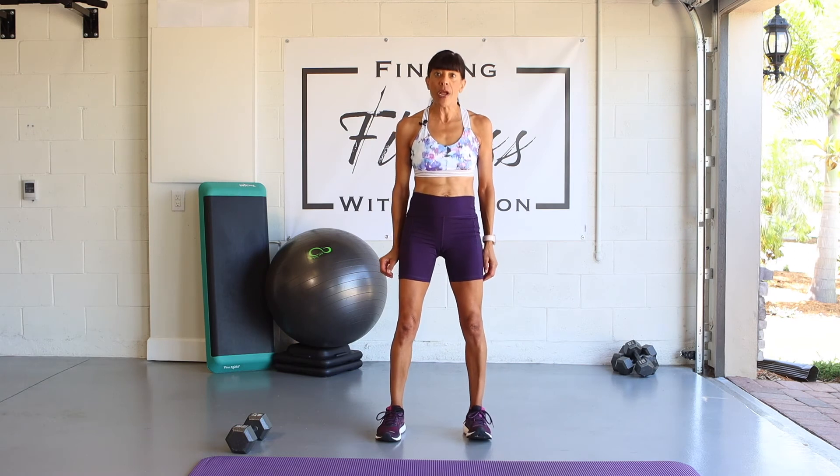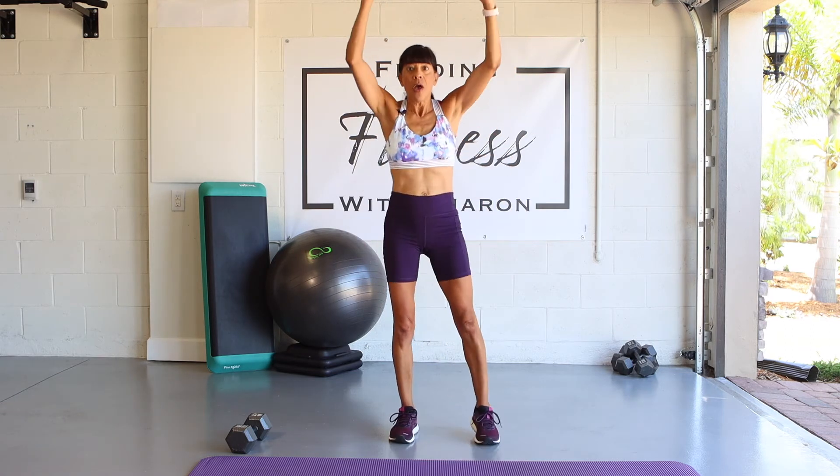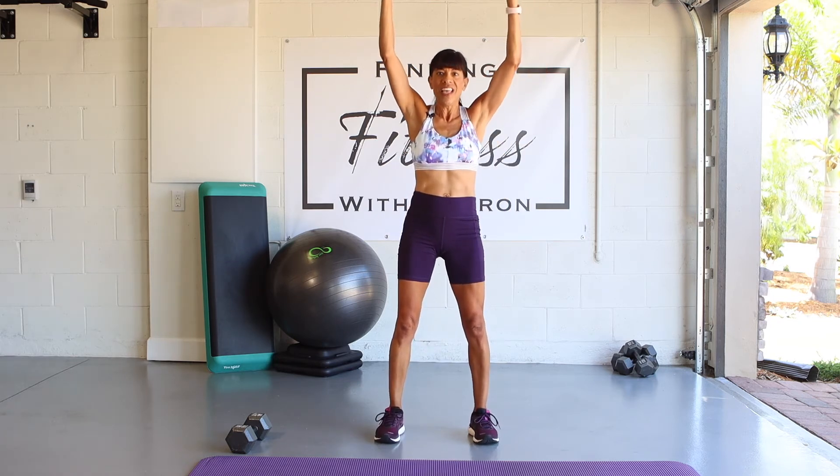Our first standing core exercise is chops to the knees. Let me demonstrate: arms are going to be up, come down and chop between your legs on one knee, then come down on the other side. Let's put 30 seconds on the clock and begin.